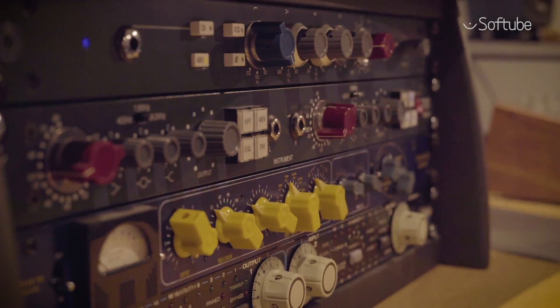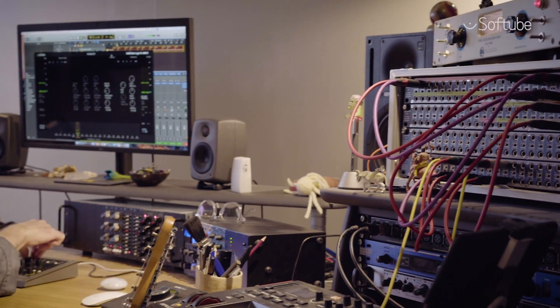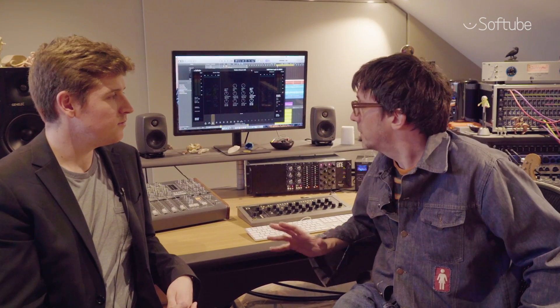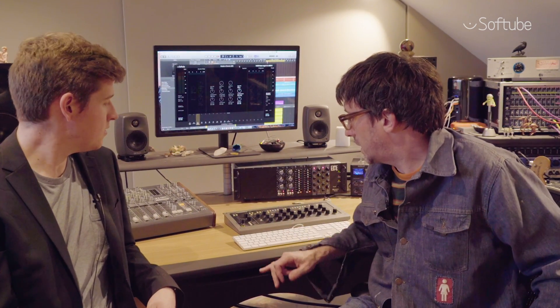I came into home recording in the world of computers. I don't know any other way of recording, although I've been involved in recording since the 90s when we didn't have screens and DAWs. But my experience coming into it now is with screens. So I also wanted to get away from that accursed thing of looking at the music too much rather than listening to the music. And, of course, this really helps.